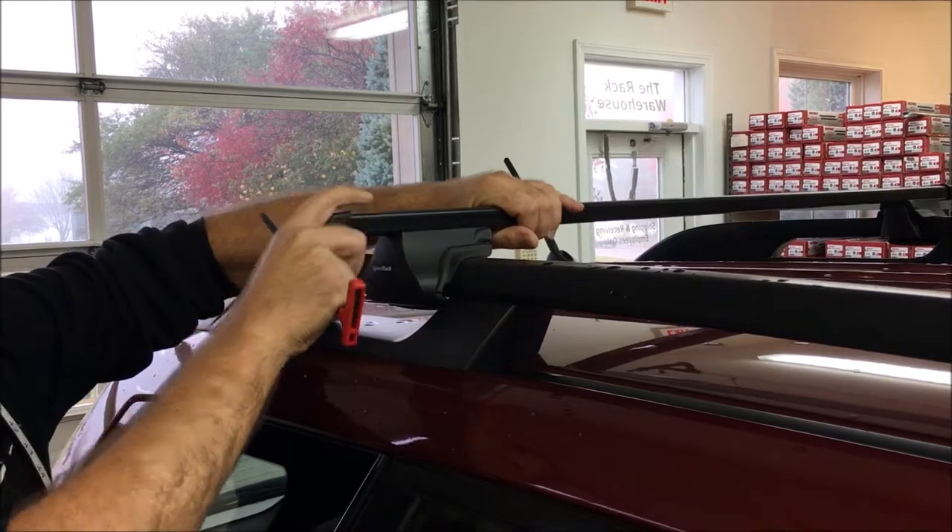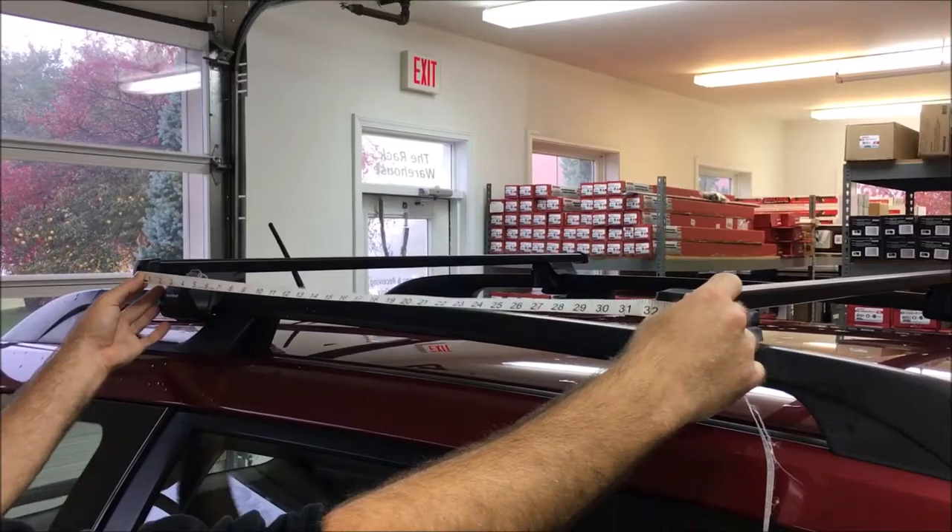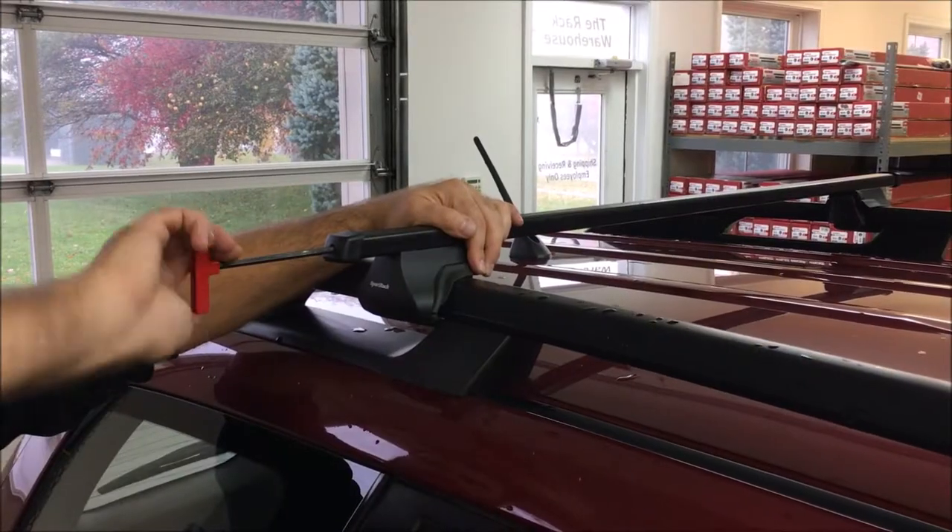Attach the second bar and measure the bar length again, but before tightening make sure the rear bar is an equal distance from the front bar on each side before securing into place.